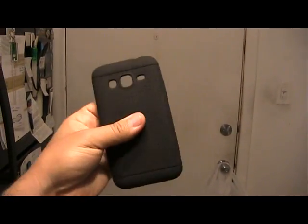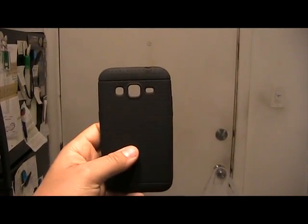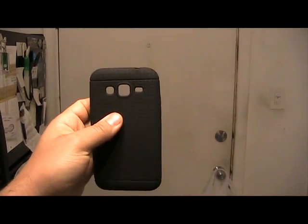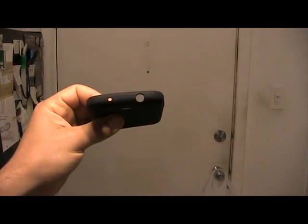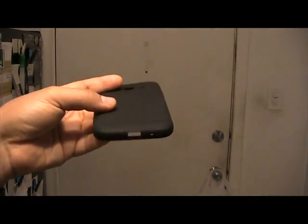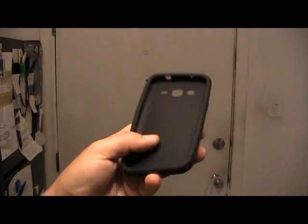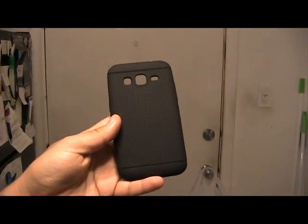This case, just like the silicone clear case, has some openings, but only on the necessary areas. On the back side it's just for the camera, flash, and speaker. On the top is for the earphone jack and microphone. On the bottom is for the USB connector and microphone. However, the volume and power buttons have no openings for that. I'm going to install the case on the phone now and see how it looks.